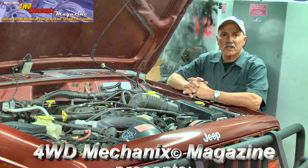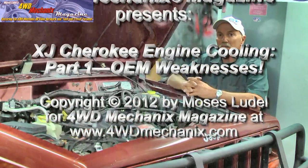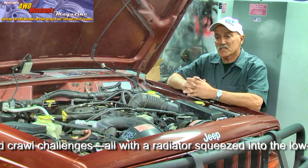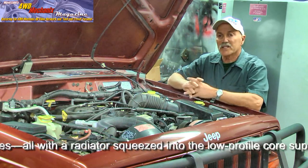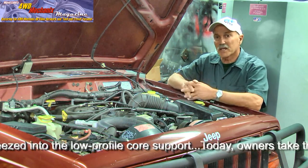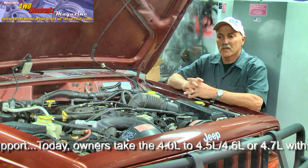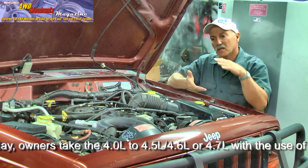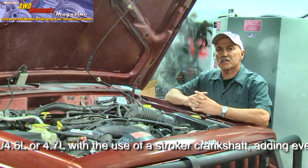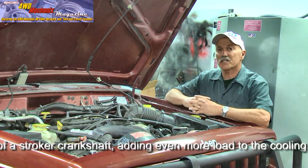One area of the Jeep Cherokee that could always stand improvement was the cooling system. From the introduction of the 4-liter inline 6 forward, cooling has been a challenge for a variety of reasons. The factory cooling system, which was crowded by design, had a great deal of extra work to do. The mechanical engine-driven fan is small in diameter, the auxiliary electric fan is crowded into a small section of the radiator, and the radiator is broad and not very tall, which has an impact on surface area. These challenges are created by the design of both the body and the chassis of the XJ Cherokee.